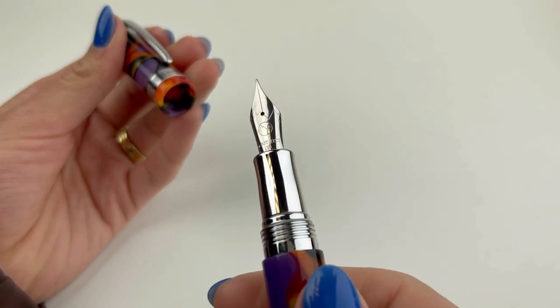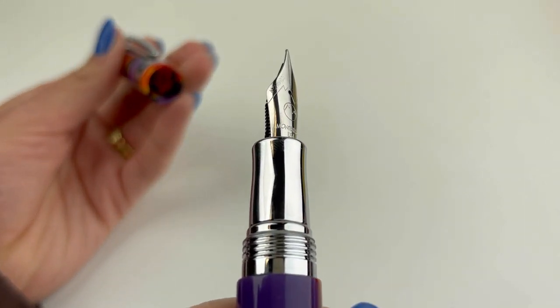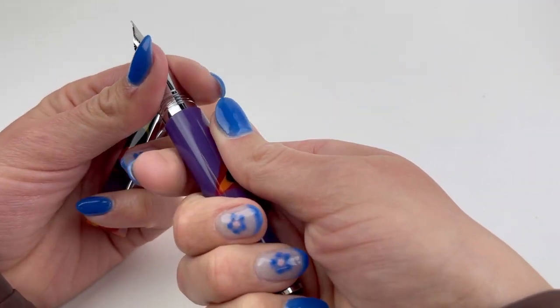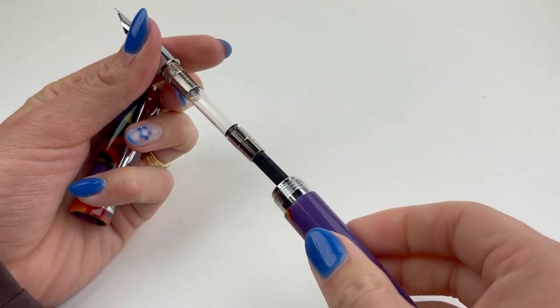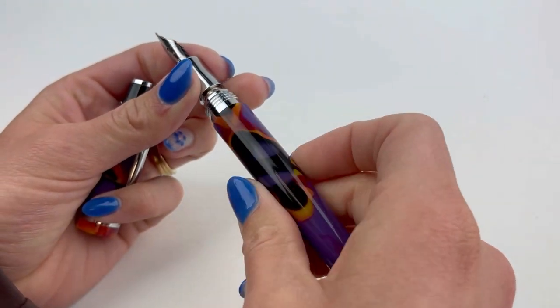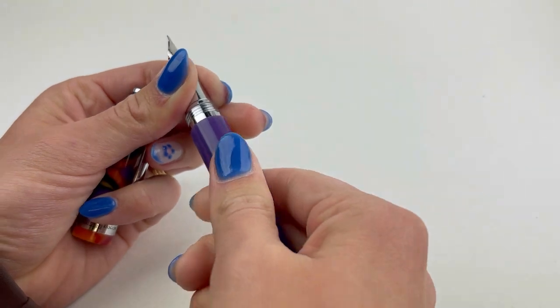This pen is fitted with a number six stainless steel nib. They have metal sections and the resins are beautiful, vivid, and colorful. This one is inspired by the Dogon people's traditional costumes and mask designs worn by the Dama dancers in their traditional ceremonies.